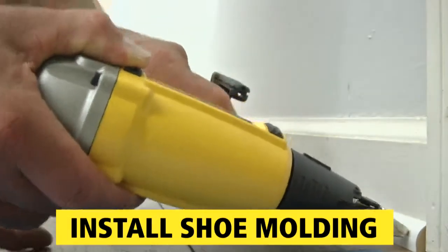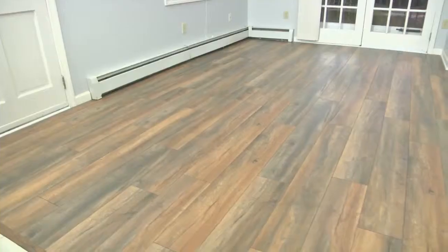Finally, install shoe molding around the baseboard and at doorways, and the installation is complete.